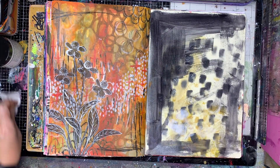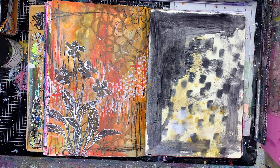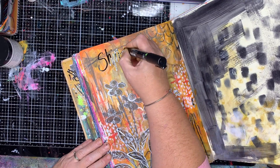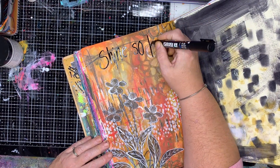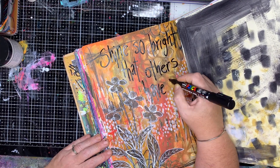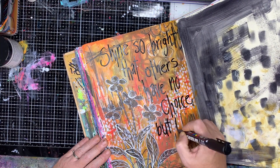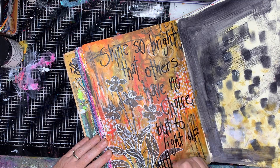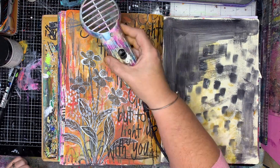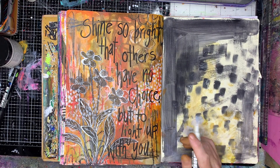With the leftover paint I'm just painting out to the next page, so that'll be another mark-making page at some stage. Finally I'm going in and putting a quote on the page — with mark-making pages like this, apart from pushing the boat out and practicing with color combinations, it gives me an opportunity to add some quotes.